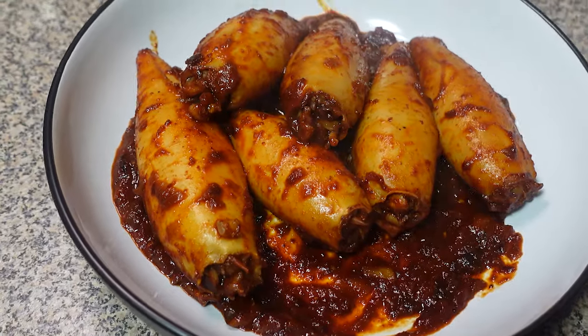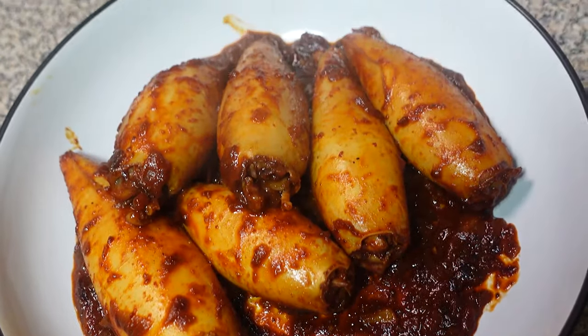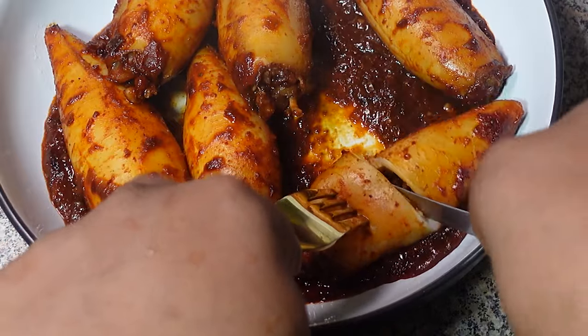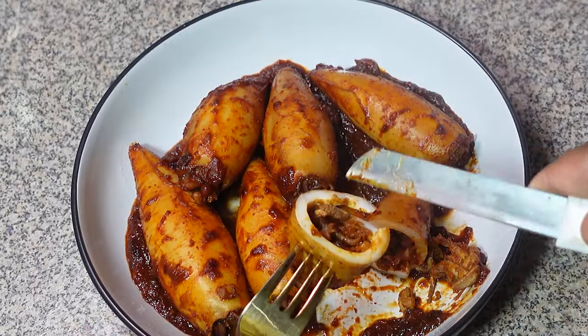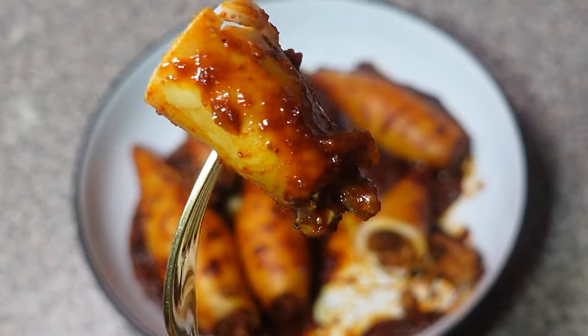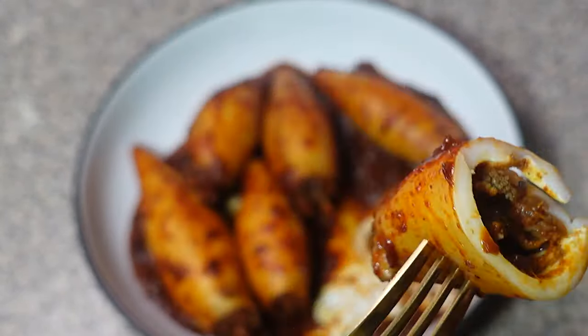This recipe might look fancy, but it's actually surprisingly easy to make at home. I'll show you every step of the way — from cleaning the squids to preparing the aromatic echado masala, and finally stuffing and cooking these beauties to perfection. So get ready to impress your friends and family with this show-stopping seafood dish.